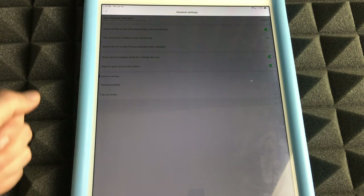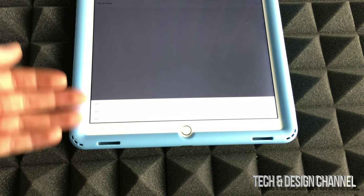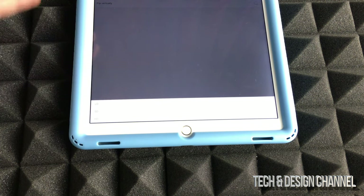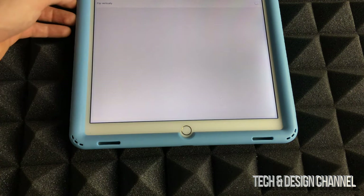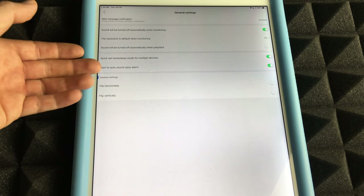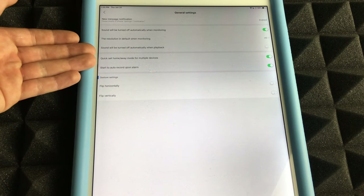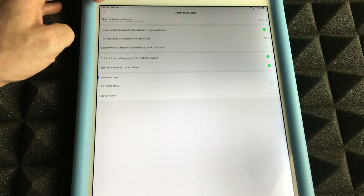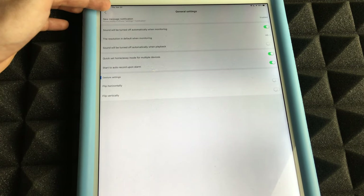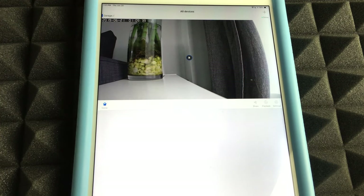In general settings, you can change the resolution — HD, SD, or LD. HD is recommended as SD can take up more space. Other settings include 'Start Auto Record Upon Alarm,' which is on by default and most users will want to keep it on. You can turn off anything you don't need from here.